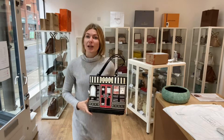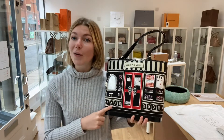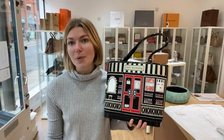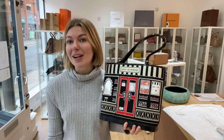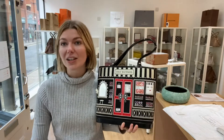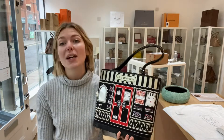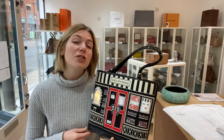All the exact measurements will be on our website - click the link in the description and it will take you straight to this bag where you can see all the details. You can also check out all of our other beautiful pieces of Arm Candy. But before you go, please like this video, subscribe to our channel, and hit the bell so you get alerts when we post new videos.